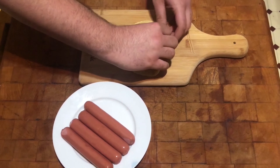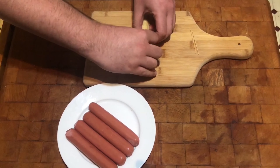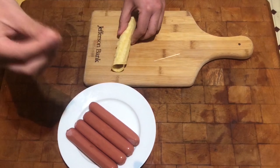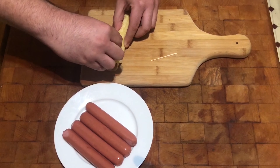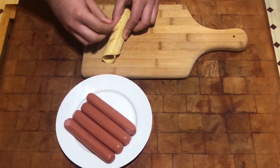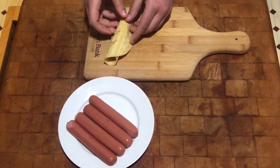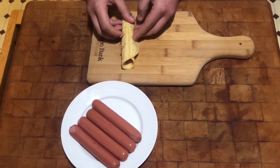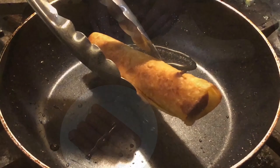So basically what you have to do is grab the hot dog wiener, place it on your tortilla, roll it up nice and tight like so, then you get two toothpicks to hold it together like so. Once you get this, you are ready to place it on your pan.